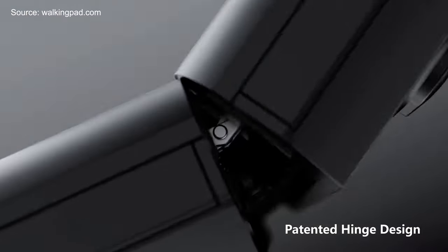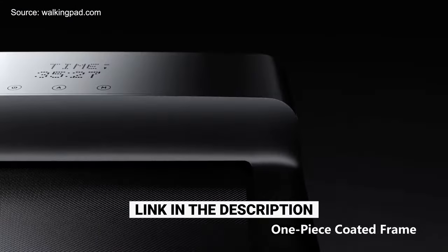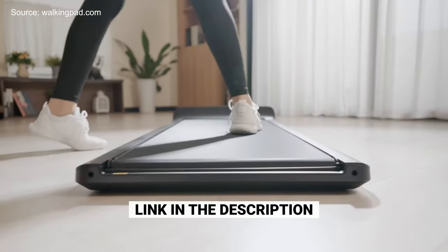It hasn't been out for very long and it had pretty good reviews. This new one is called the walking pad, and I'll leave a link in the description if you want to get the exact one that I'm using.